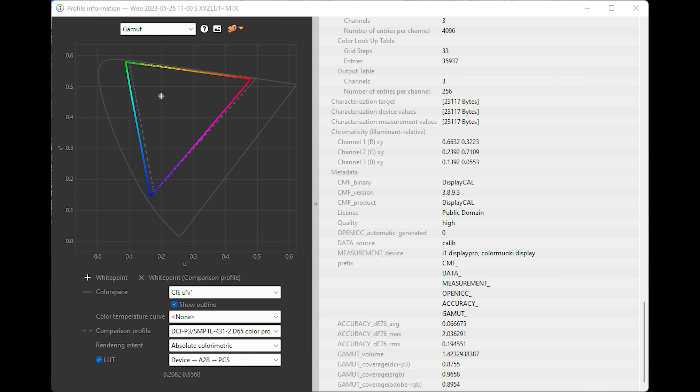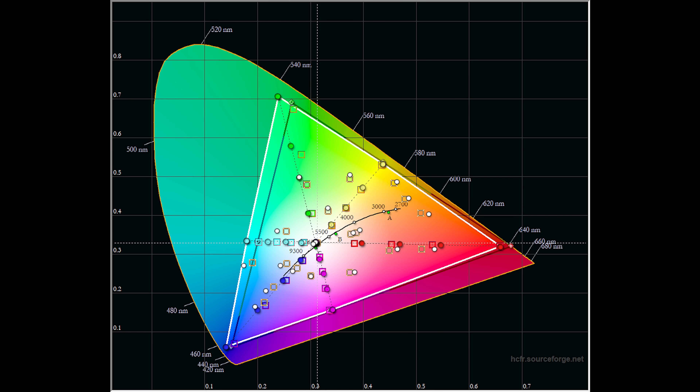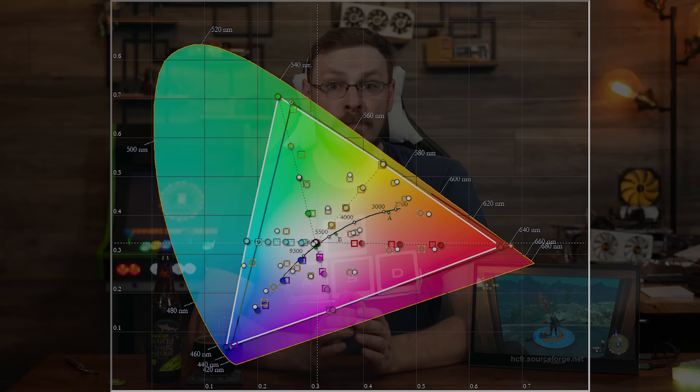The max delta E observed was 7.85, which was only seen at the bottom of the black color testing. As OLED panels have the ability to turn off pixels entirely, giving you their famous true black reproduction, that also means when the pixels turn back on at their minimum power level, they won't necessarily be 100% accurate — something to keep in mind at the darkest levels of this panel.